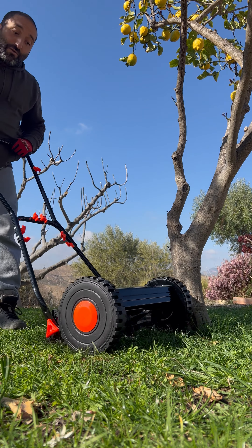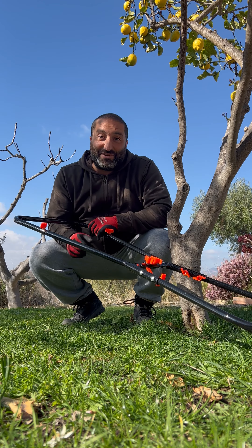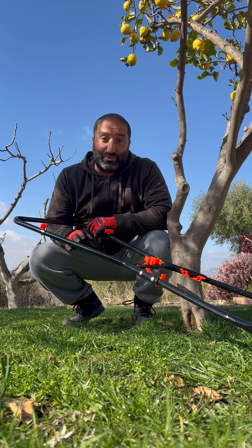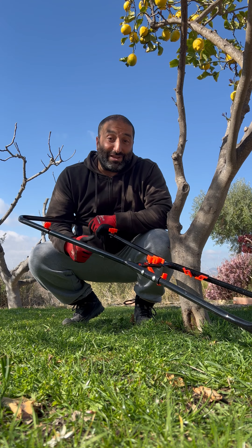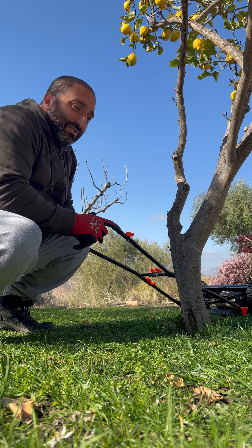This is the lawnmower I got from Amazon for 65 euro. It is completely manual and you make the height adjustment here — it goes from 14 millimeters to about 48 or so. You just change the height, and that's the only setting you need to do.